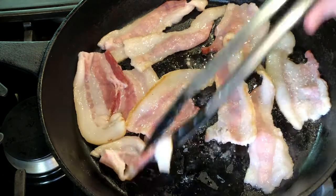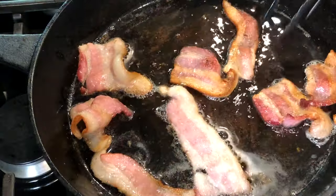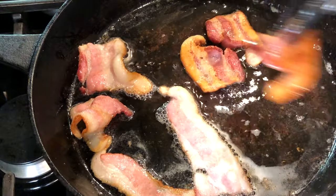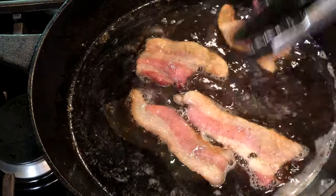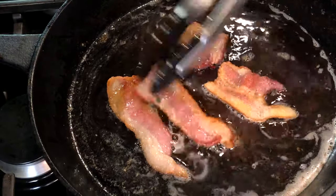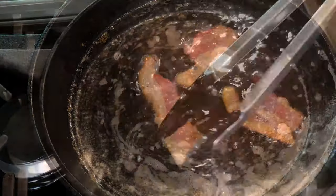Once our veggies are all chopped and ready, fry up five pieces of smoked thick-cut bacon. I've cut these slices in half to make it easier to get them all in the pan. I usually cook my bacon in the oven, but we're going to be using the bacon fat to sauté our vegetables and give our beef a flavor boost, so that's why we're using a large cast iron skillet today. When the bacon is nice and crisp, remove it and drain on a paper towel-lined plate.